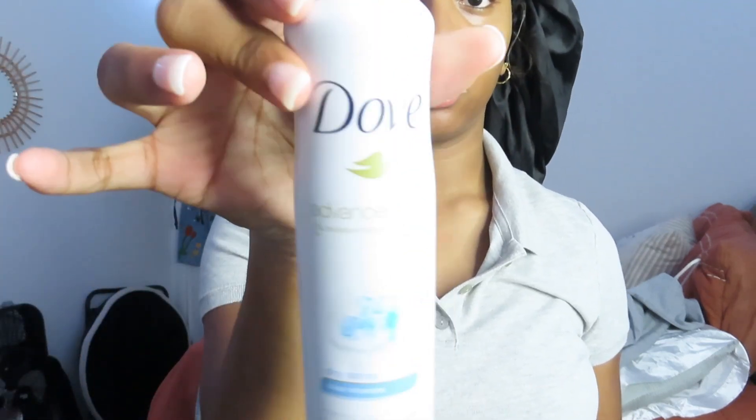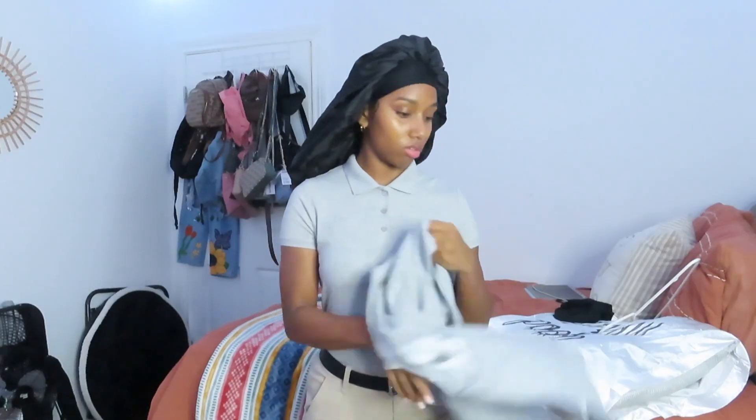I stopped using this kind of deodorant for a while and I started using spray deodorant. And then I went back to it — I wasn't going to put it on but we put it on.